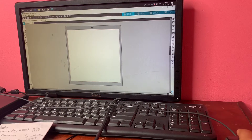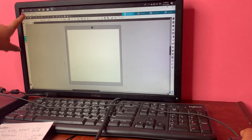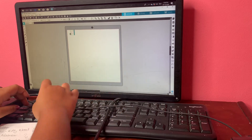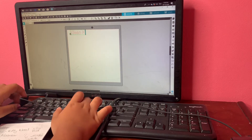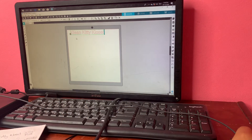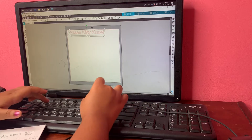Here I am in the design space for the machine. I am not going to go in depth into that because it would take long, but here is the toolbar on the left side. I am going to click on text to apply the word she wants — she wants 'Clean Kitty Closet' — and I am just typing that in now. Then I am changing the font to the font she wanted.